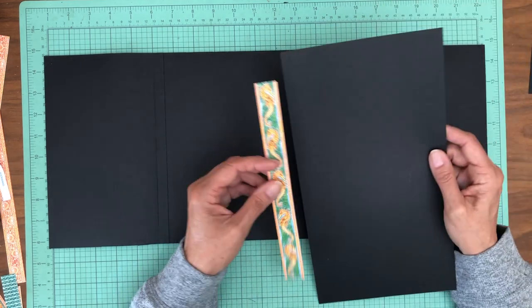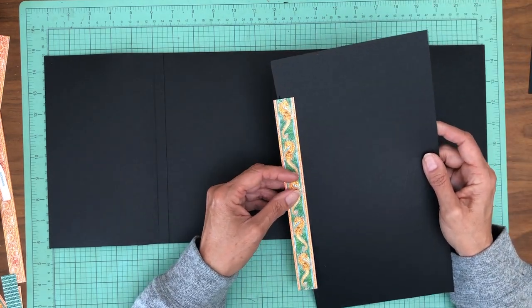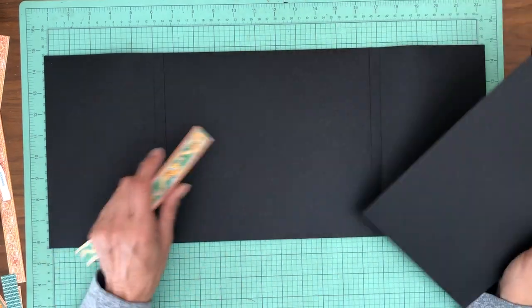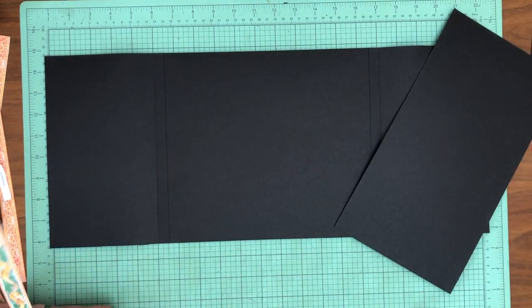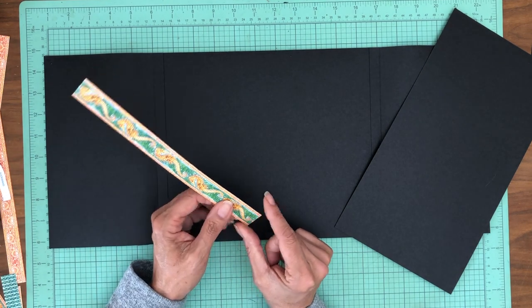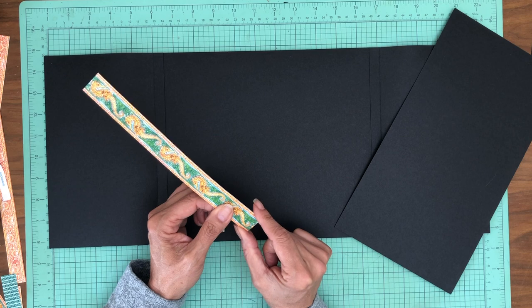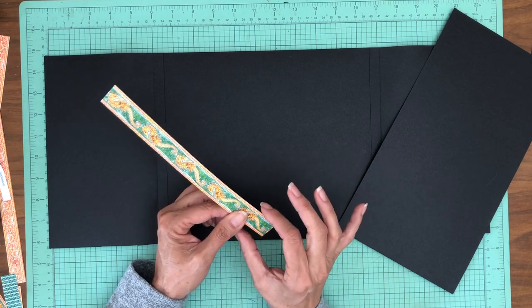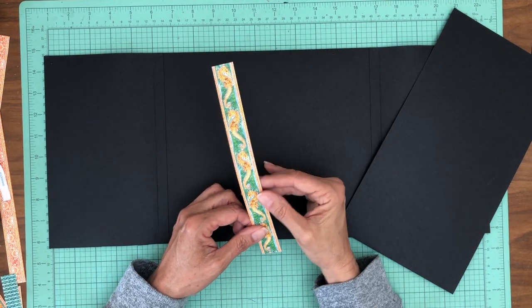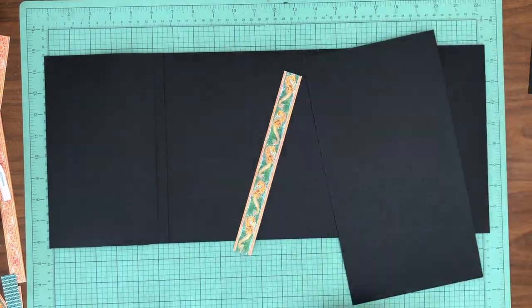That would mean we need a ten by whatever the width of this strip is — I think it's going to be ten by one inch. This strip is about seven-eighths inch wide, so it's not quite an inch. So if we make the black strip one by ten, we're going to score a half inch on either side and it should be perfect. Let's do that — I'm going to trim off my inch first.